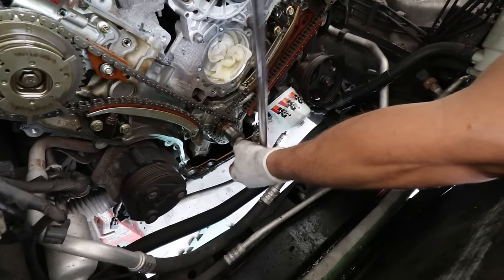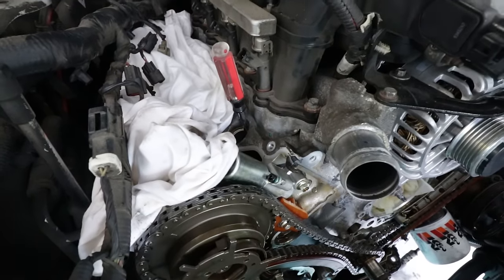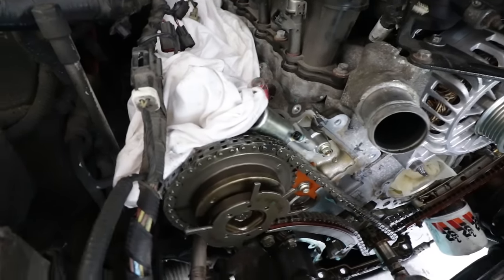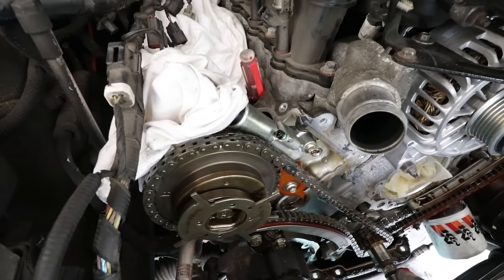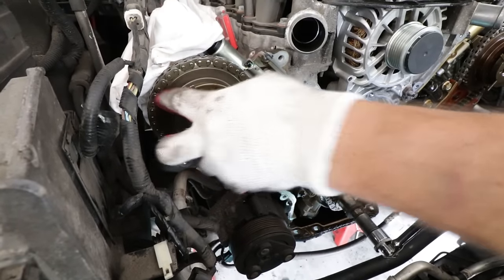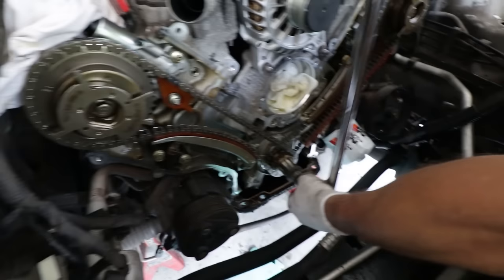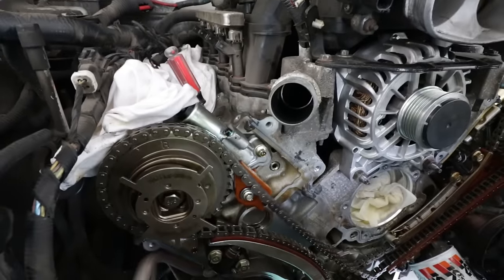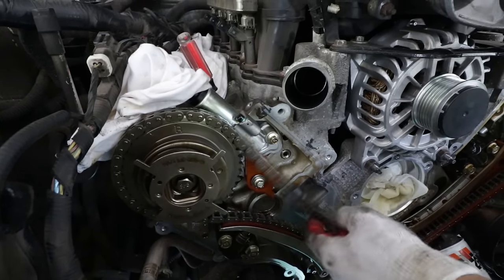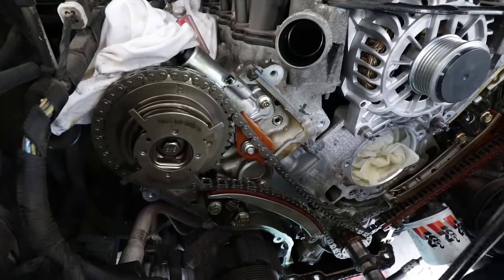To find top dead center, we put a screwdriver in cylinder number one — as the piston rises to TDC, the screwdriver goes with it. To confirm we're on the compression stroke, we also check the timing marks on the cam gears and the lower timing mark on the crank. Upon checking, the timing appears off by about half a tooth on both sides — the broken guide caused slack in the chain. We may have actually skipped a tooth or two without knowing it.